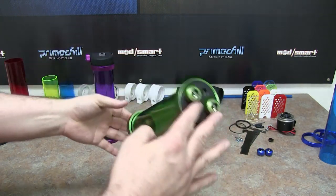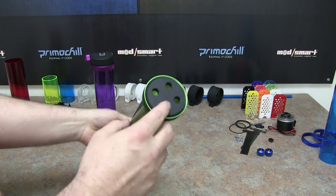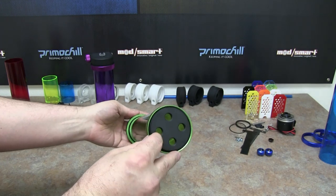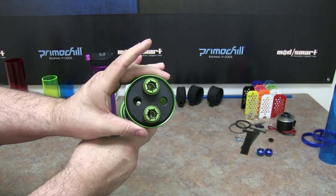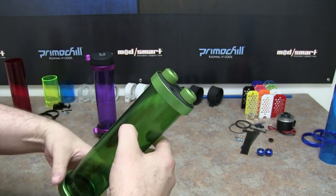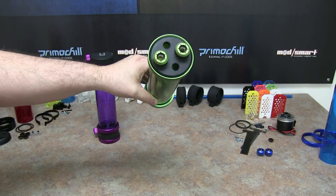This is real, real low profile on both sides — top, bottom, front — however you want to go with it. You'll see that there are four ports on top. These are our rigid compression fittings, and you can easily fit four fittings on top.